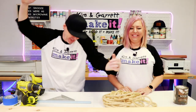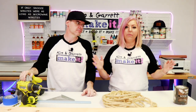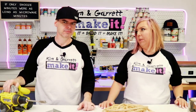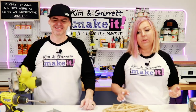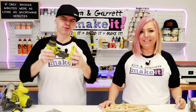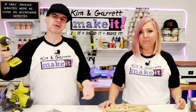Step one: gather all our supplies. We needed two 1x10 by 6-foot boards. We're going to make our shelves 36 inches — you can make yours whatever length fits your space. We needed a saw to cut those in half, or you can have them cut at your local hardware store. They will cut them down for you, or you can cut them over at the trim section.